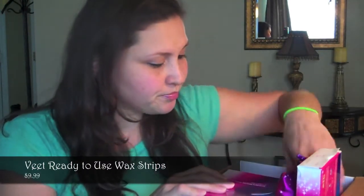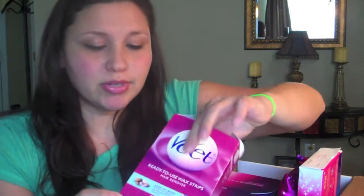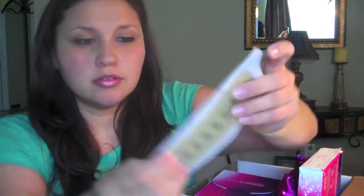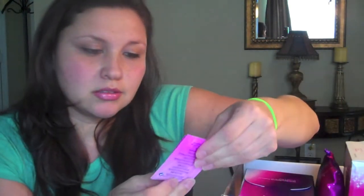The first thing is the Vite Ready to Use Wax Strips, which are these — you can see. This says for legs and body, sensitive formula, hair removal. I used this and this is what it looks like. They give you a whole bunch of these strips — 40 strips. You rub until it's hot and then you put it on your legs and then you pull it off. After you do that, they give you these finish wipes which will clean up the wax that you have left on you.